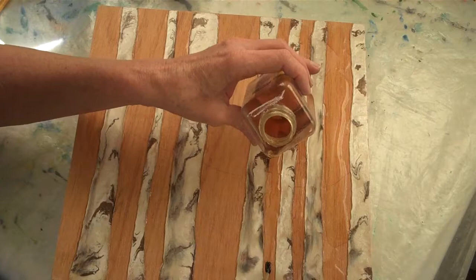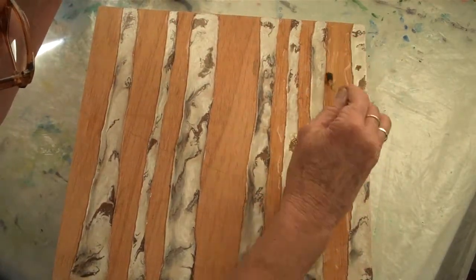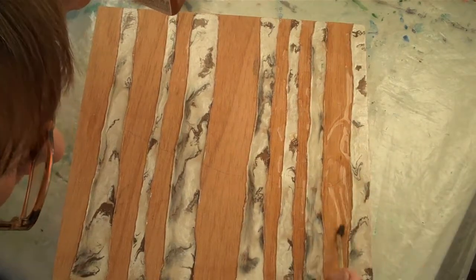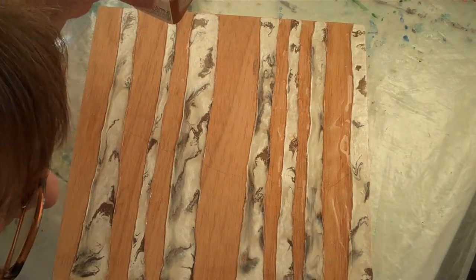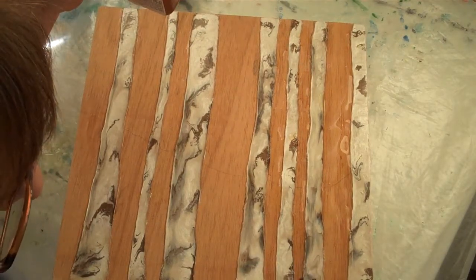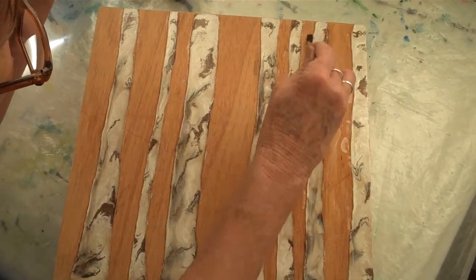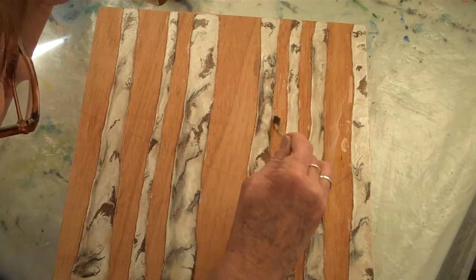I'm going to have to clean up those drops on the bark in a minute. I'm just going to do these three sections to start with.